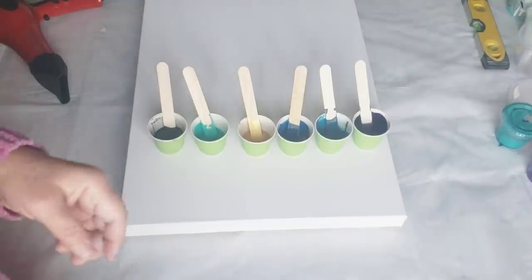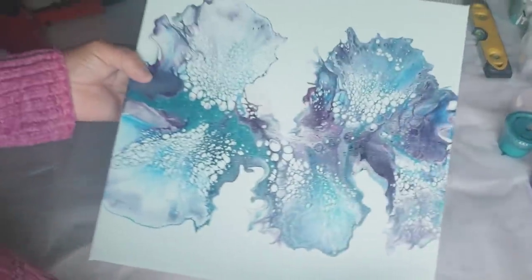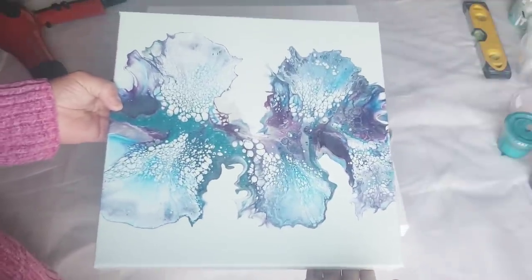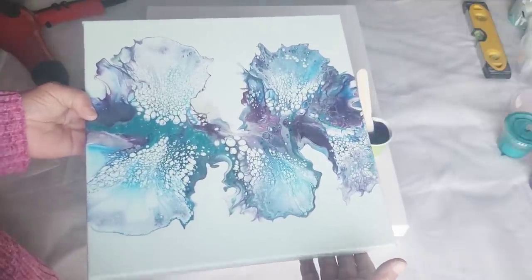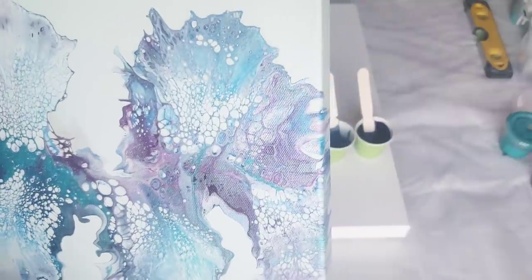Hello, my beautiful friends. Welcome back to another video. Before we get started, I just want to show you how this piece dried. I absolutely love it - I'm going to resin it. It is in my Etsy shop, and today is the last day of my sale, so if you're looking for a piece of art, now is the time to get it. It dried beautifully.